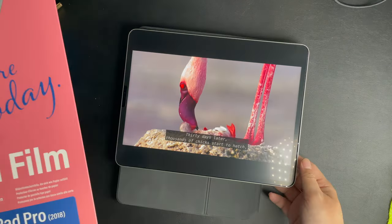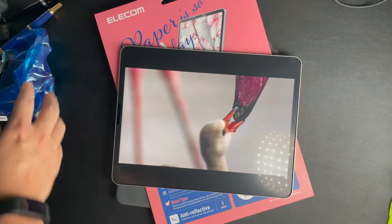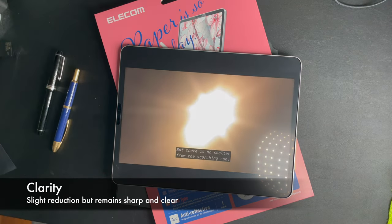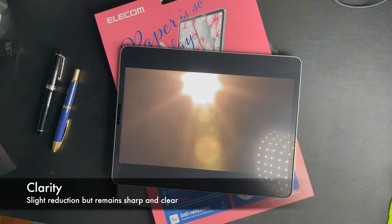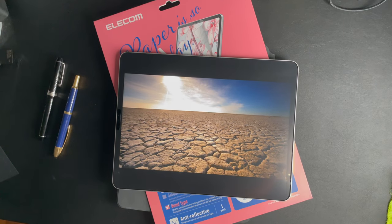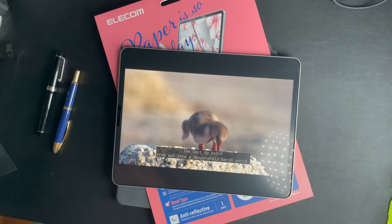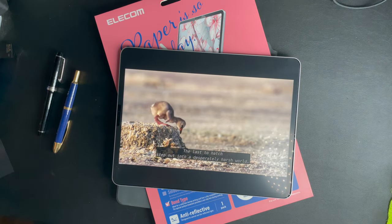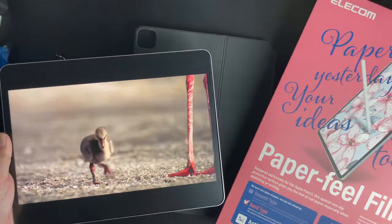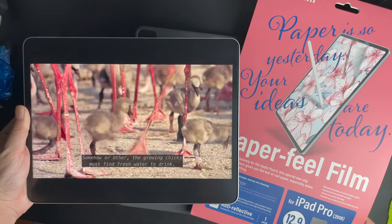Most other matte screen protectors out there cast a lot of haziness and blurriness on top of the screen, but this is not the case for the Elicom Paper Feel screen protector. As a proud user for three years, the new Bond Paper type doesn't disappoint me at all — not even on the new Liquid Retina XDR display. Overall, even with the slight reduction in screen quality, the trade-off is good enough for me. I still get to use a very good rough paper surface while accepting that small reduction in screen quality.